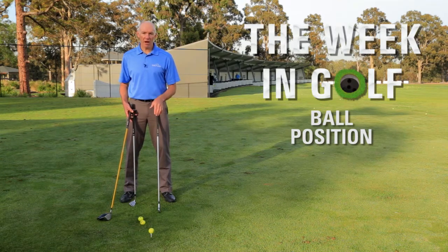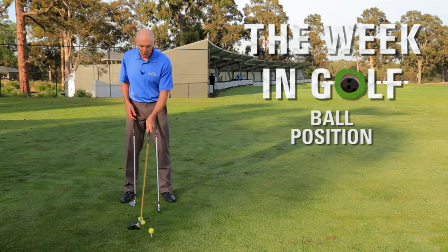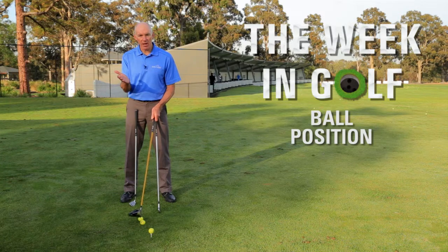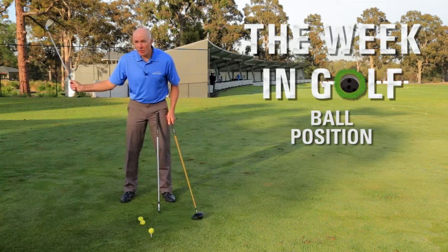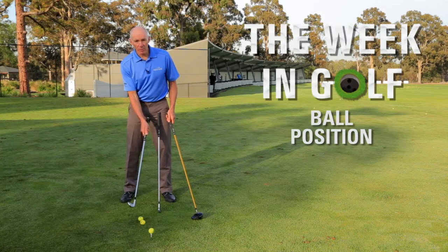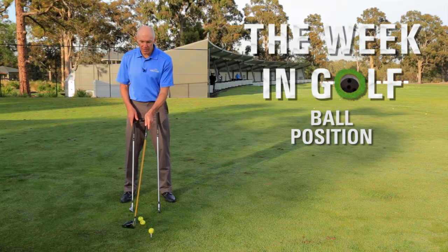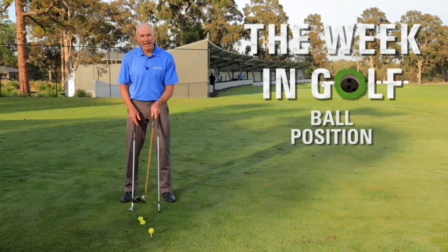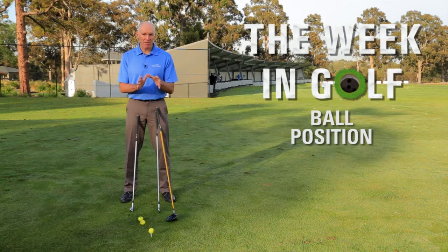A driver is different though — with a driver you're looking to catch the ball without striking the ground at all. Ideally you might hit the ball with a very slight ascending blow. Every swing I make, the club is going to swing down, have a lower point, and then swing back up again. All I've done with a driver is shift the ball to a position where it's now on the upswing, so I don't have to make massive changes to how I'm swinging the golf club — I'm adjusting mainly by ball position.